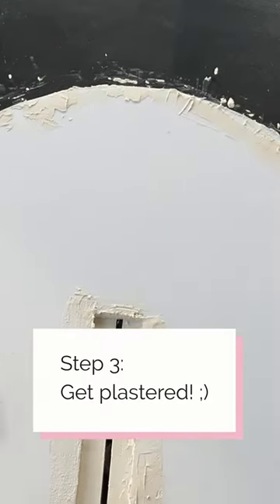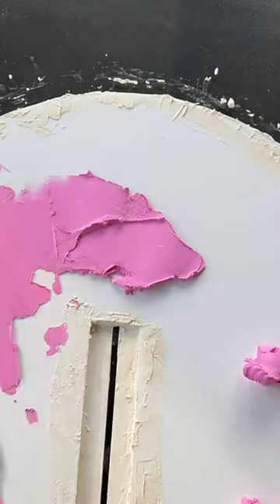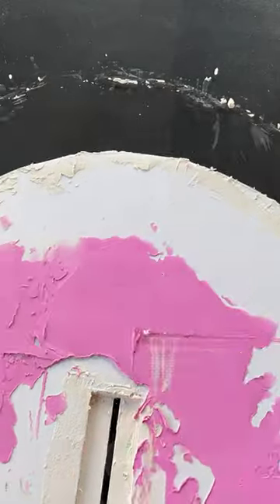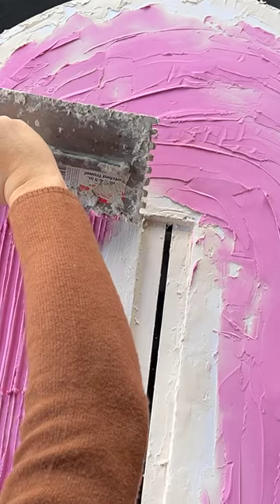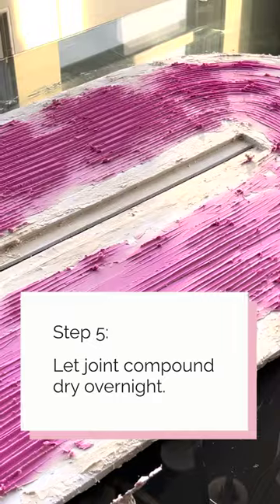Step 3: Get plastered! Spread on the joint compound in an even layer like you're frosting a cake. Step 4: take your tool with a patterned edge and begin making your design with smooth movements.